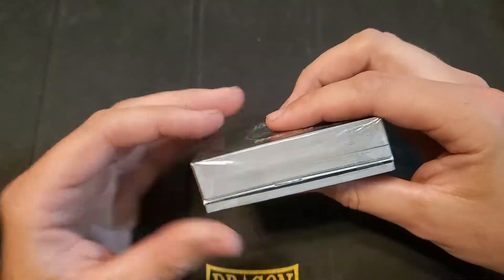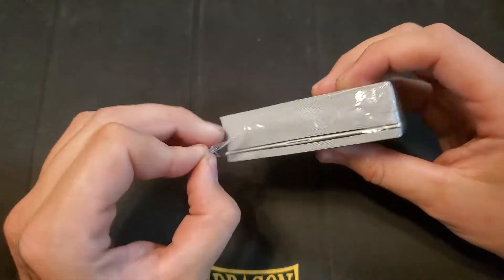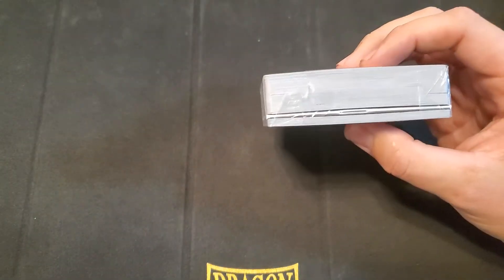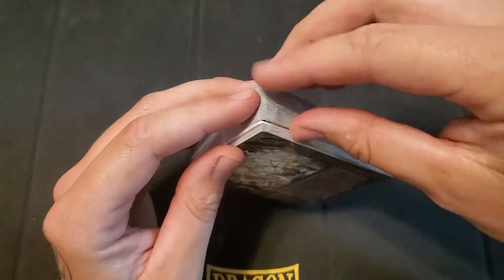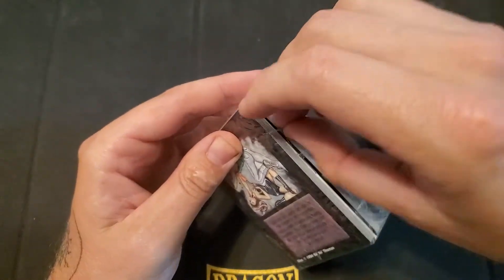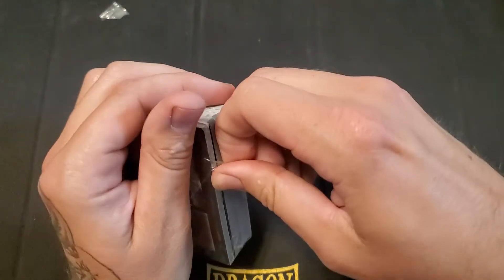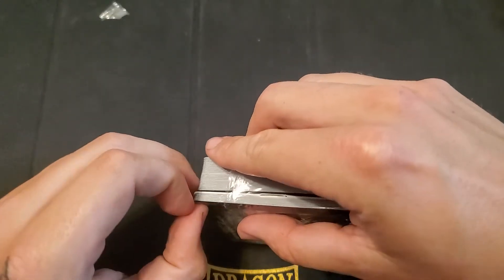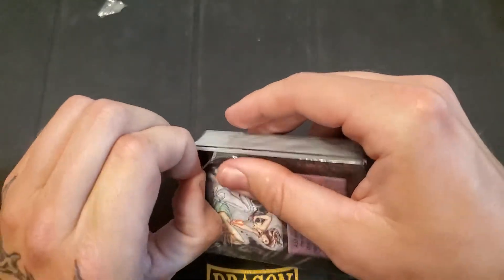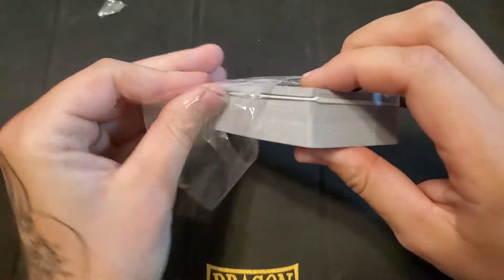Now, is there any way to open this without just mutilating everything inside? I can just kind of peel it and go from there. And I love these old rule books that these games used to include. I have quite a collection of them from all the other games that I collect. I am really trying not to damage these old cards, and I have no idea what the layout is for anything on this.